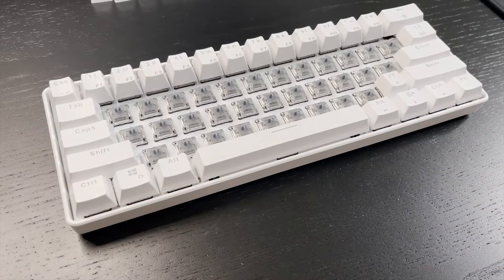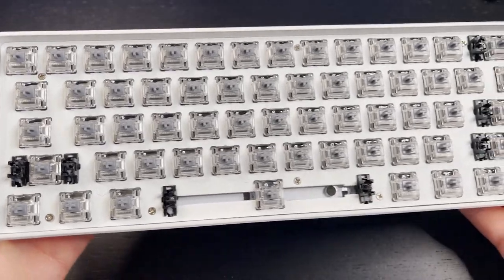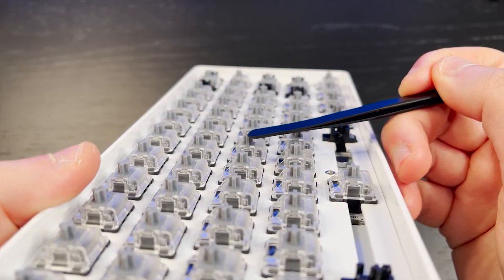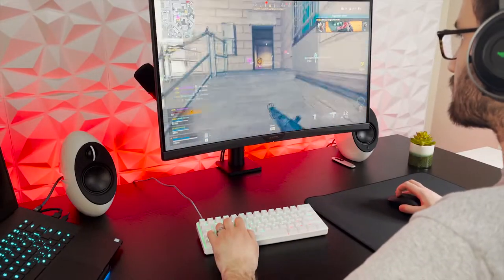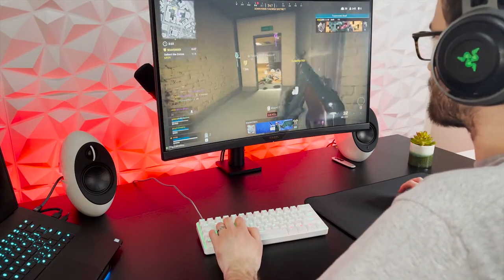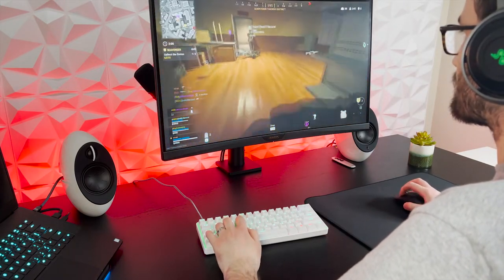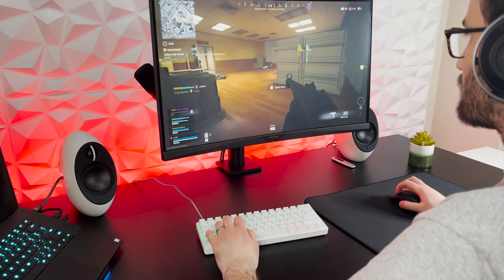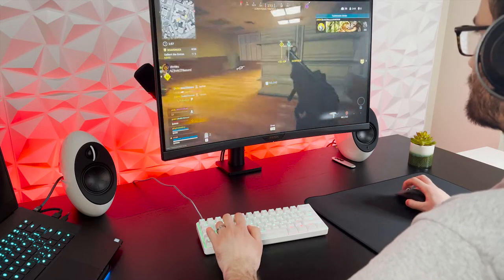Underneath those keycaps, I chose to go with the Gateron silver switches. I'm a big fan of linear switches, and the Gateron silvers are indeed linear — completely smooth and silent, with no bump or click to be felt at actuation. These switches are extremely fast, with a very short actuation point of 1.1mm and a very light operating force of 45g, so they are made for gaming in the forefront, but they're not so great for work and typing because the speed and lightness will probably cause a lot of mistakes.